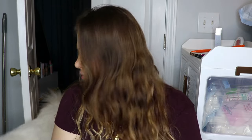Well hello, welcome back to my channel — thank you so much for coming back, or if you're new here, hello! My name is Cassie, and that's Lexi. I don't know if you can see her — she says hello.